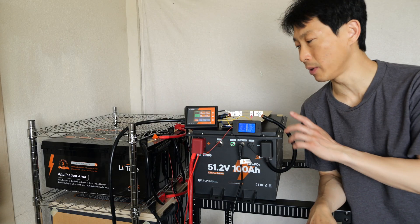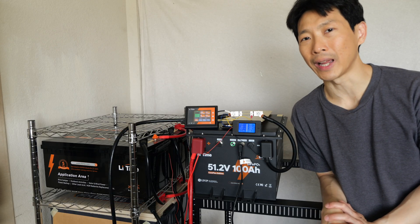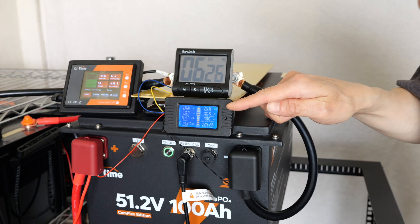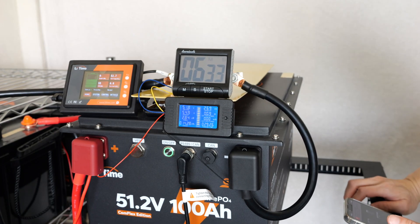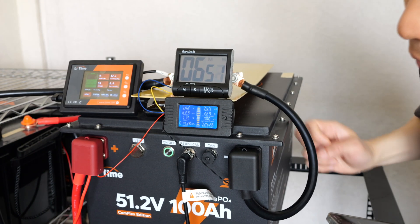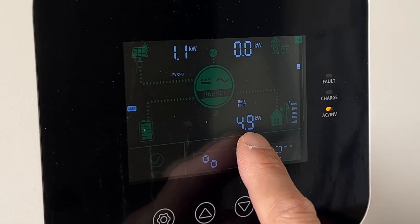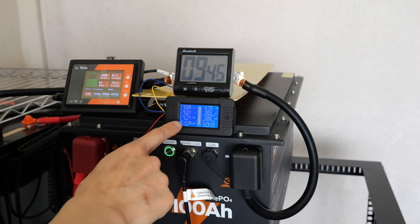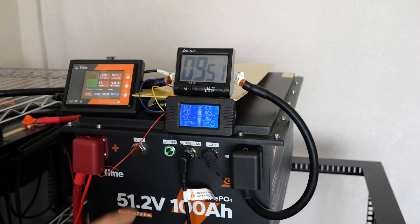So it looks like I can probably push this to maybe around 115 or 120 amps or so. I'll put a timer here to see how long it can last. Now we're actually above 100 amps. Oh — it is my hybrid inverter that turned off, so not the battery's fault. My inverter is pretty close to maximum at 4.9 kilowatts on a 5 kilowatt inverter, and on the battery I'm taking out 93.4 amps, 4.73 kilowatts. So this is as high as I can get it.